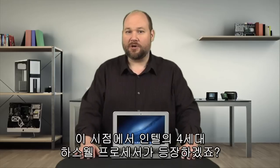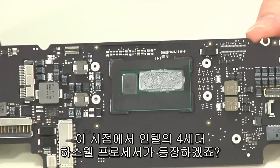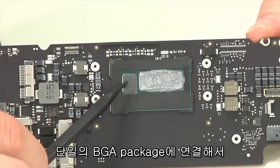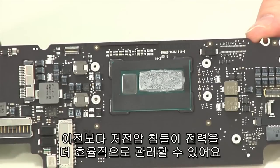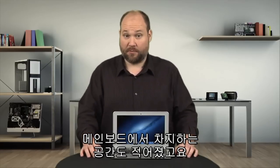For that, Apple turned to Intel's new fourth-generation Haswell processors. By combining the CPU and the platform controller hub onto a single BGA package, these ultra-low-voltage chips are better able to manage power than previous ones, and they also require less space on the motherboard.